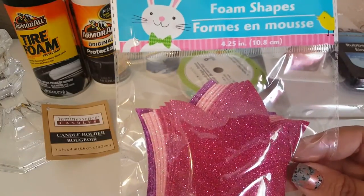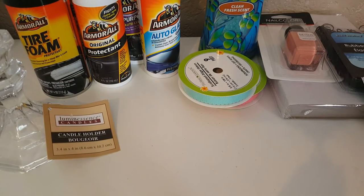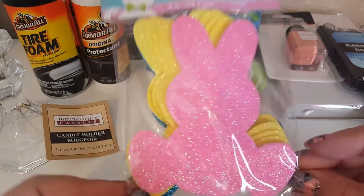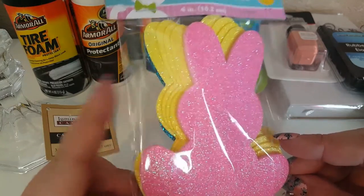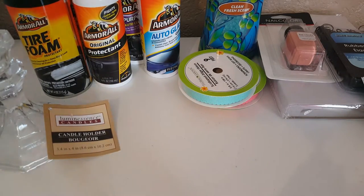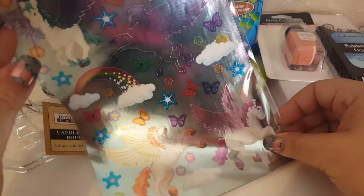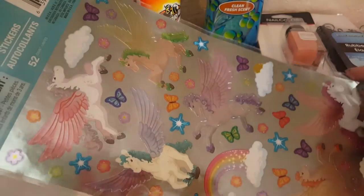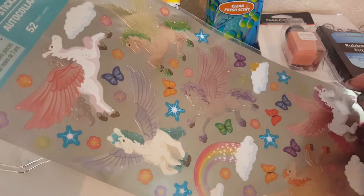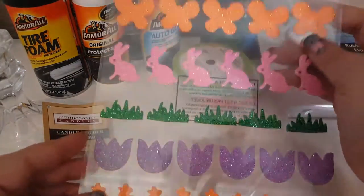I found foam shapes — little floral ones that I really liked — and then little bunny foam shapes in pink, yellow, and blue with a glitter effect. I also picked up one sheet of stickers. I've seen these before but hadn't grabbed them — now I plan on doing a flip book in this theme. The horse stickers are really pretty and about two and a half to three inches in size.